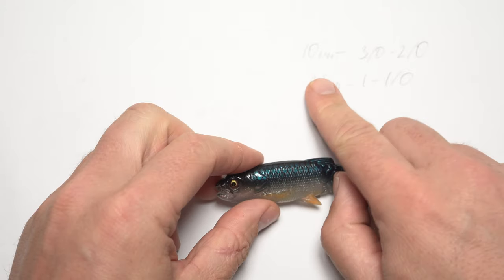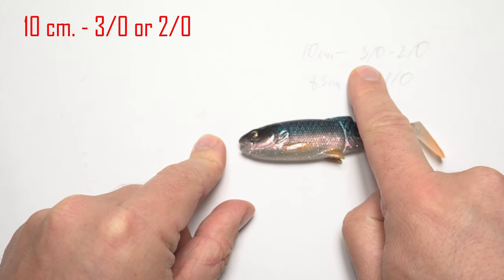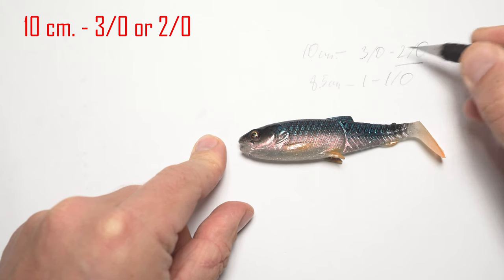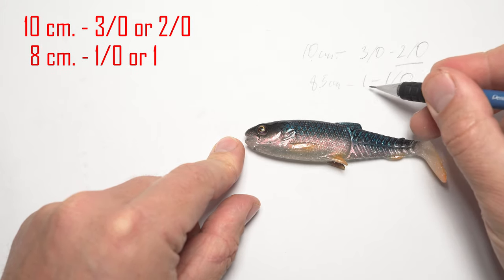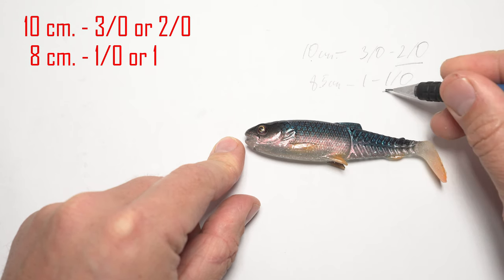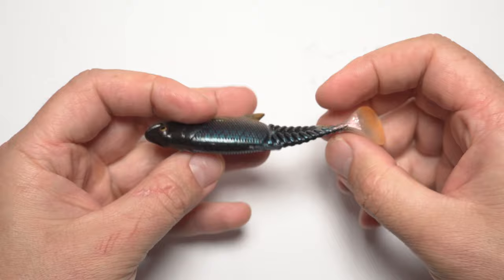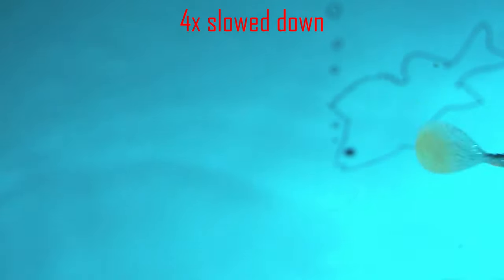When it comes to hook size, the same applies. For a 10 centimeter lure you want to use a 3/0 or 2/0 — I would actually prefer a 2/0, a slightly smaller hook, unless you're missing bites. For the 8.5 centimeter lure, both a 1 and 1/0 are good; I'd say a 1/0 is my preferred option. And once I put it in the water you can see the tail is wriggling and it has plenty of roll action.